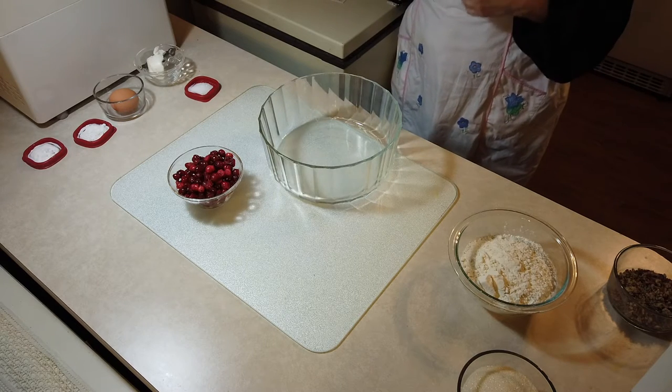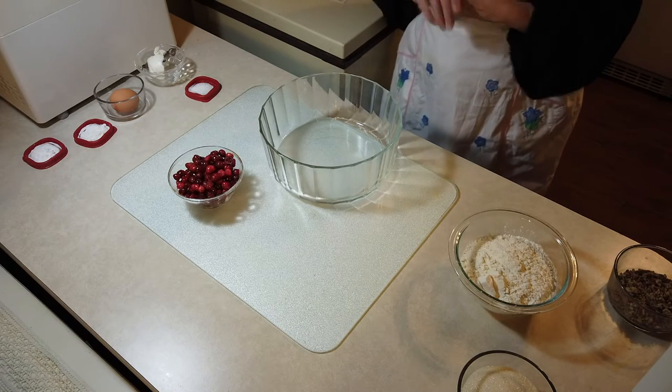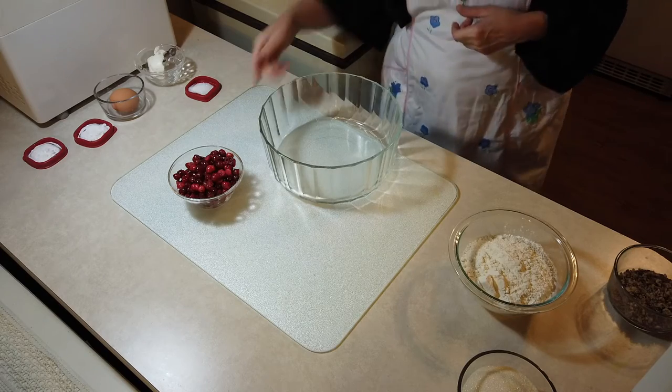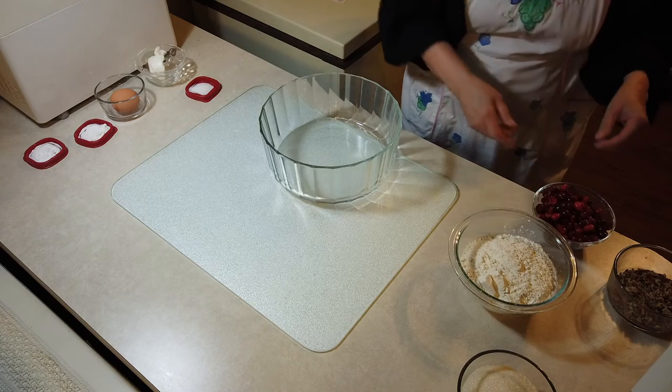I discovered — wow — these are easy to cut when they're frozen. And then of course by the time I'm getting to do this recipe, they are defrosted. So I'm not going to worry too much about this. I have cut them in half.